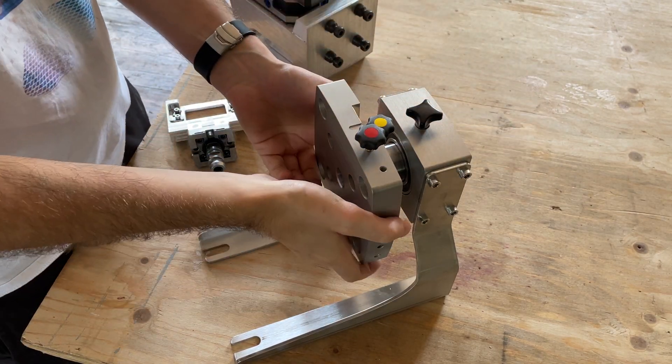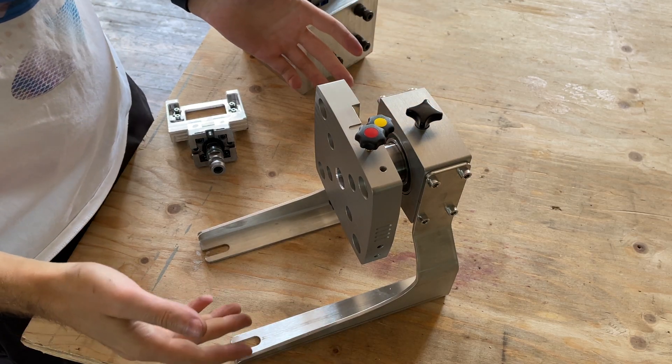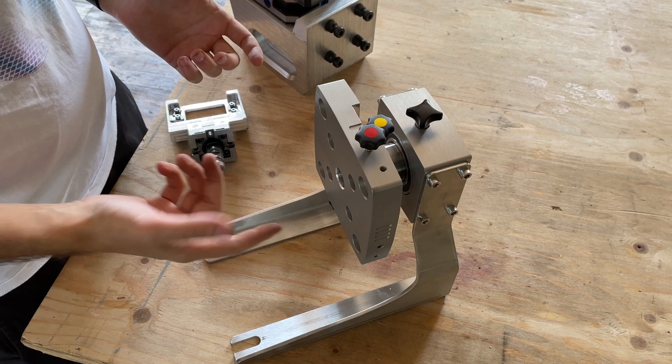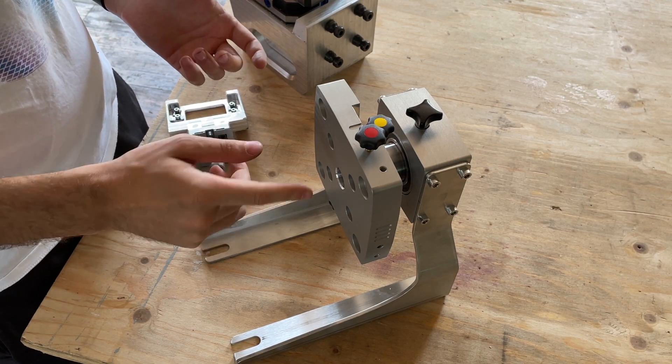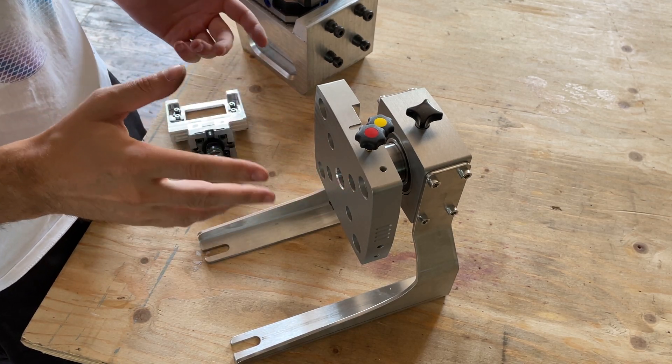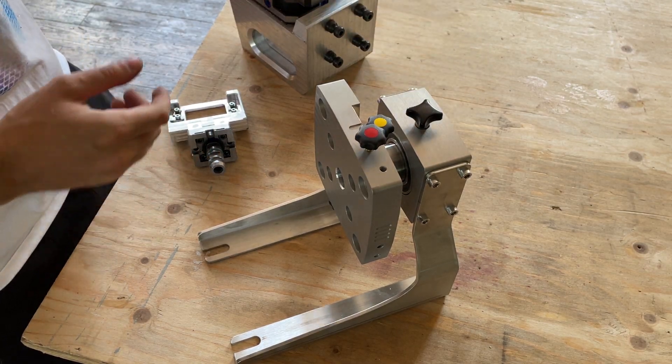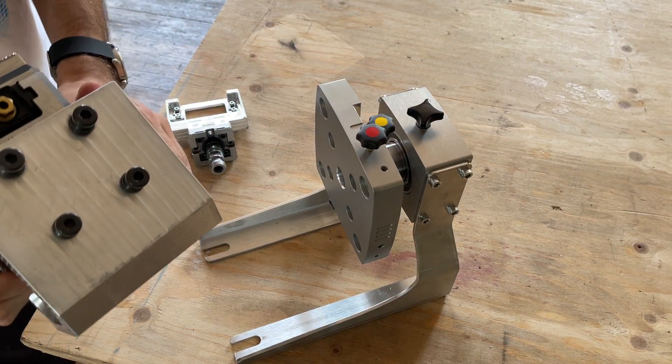This is the Obsidian Tools pellet spinner and it is made for both Lang 5th axis and 3R pellets, also both 52 and 96 mm spacing. First let's try the Lang pellet — this is a 52 pellet.